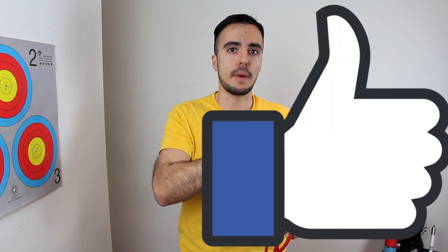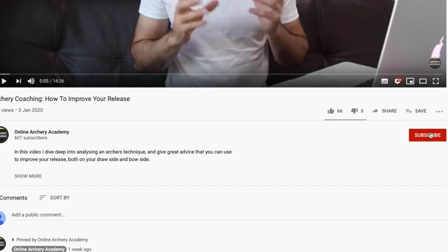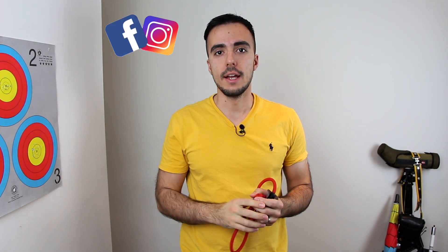That has been an overview of when you should do your elbow rotation and why. I hope you found the video useful. As always, be sure to smash that like button and subscribe to the channel if you haven't already. I'll put the links to social media down below — thank you for watching and I'll see you next time.